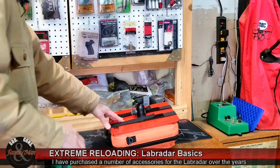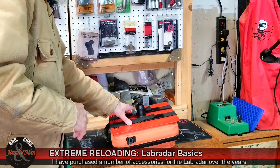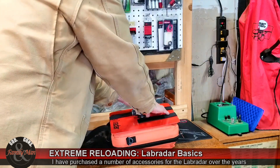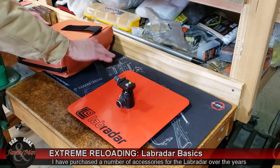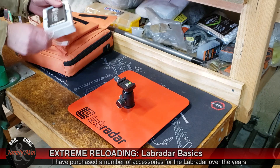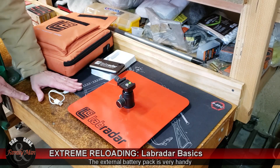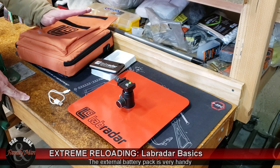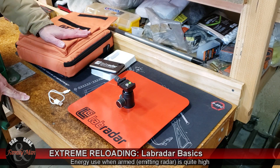Normally when I get out to the range I will bring this carry case out and place it on a bench. If a bench isn't handy I could set this thing up at my vehicle and then move it into its final position. This is a well thought-out carry case. Another thing that I purchased in addition to the base unit is the external battery pack. The Lab Radar sucks up batteries — it really does. So if you're going to use those double-A's, it is going to go through those things fairly rapidly.